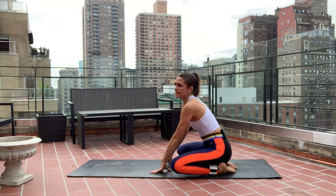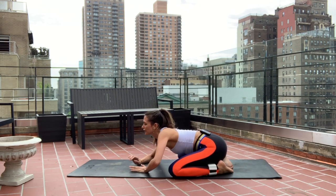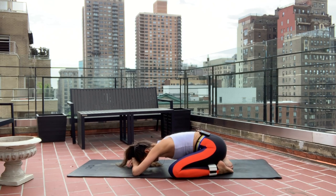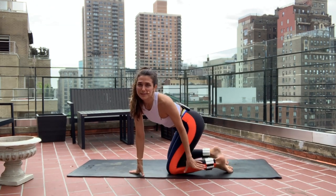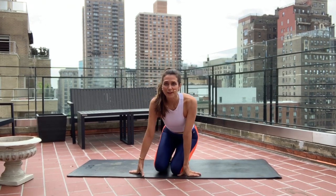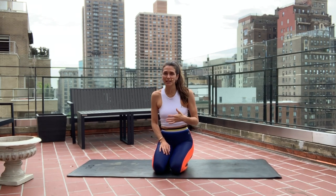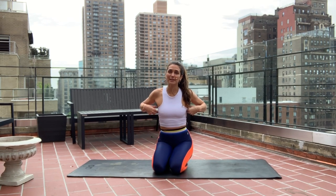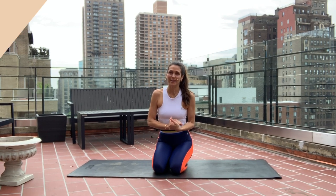Bring it down — child's pose. Take the knees nice and wide, sink the heels really heavy, melt into it. Slowly rolling yourself up. This was super short and sweet, but you can feel the burn immediately. If you have any comments or questions, please comment below. This is just a little taste of my style of workouts, and you can get access to all of my workouts on MelissaWoodHealth.com.